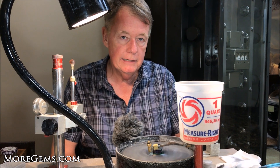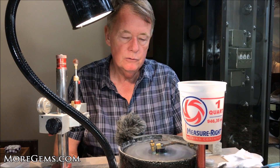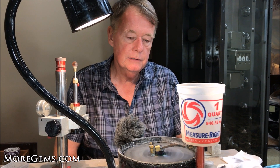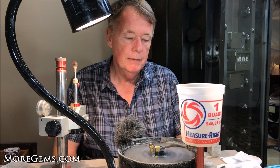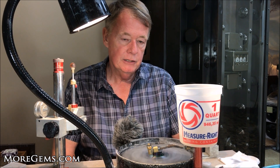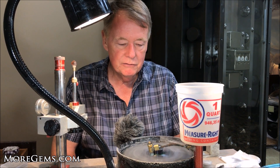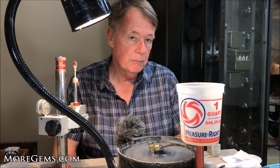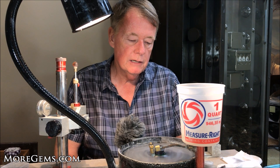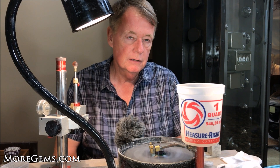This lap is good for many stones. I'm working on a tanzanite at the moment — it works on garnets, tourmalines, most of the harder stones, sapphire, spinels. I don't do quartz on this, I don't do opals on this, but it's worth trying for almost any stone. I recently had a situation where I went back to my tin lap just because a tourmaline was very slow on this lap, and for some reason the tin lap polished that particular stone quicker.